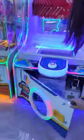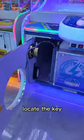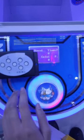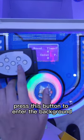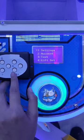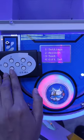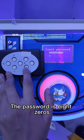Open the door. Locate the key. Press this button to enter the background. Select the fourth GIFT setting. The password is eight zeros.